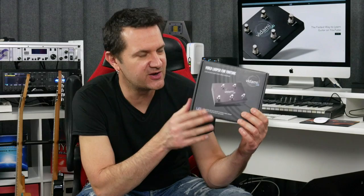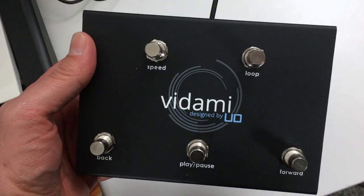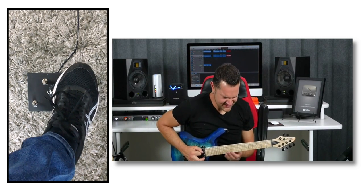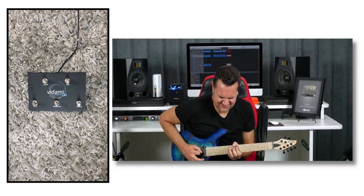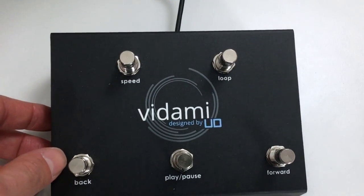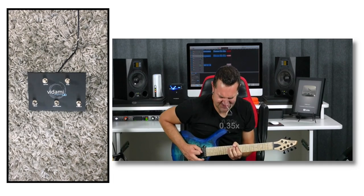Before we get any further with this video, I want to tell you about this — I think you're really gonna enjoy this. This is a new product by Utility Design called the Vodami and it's a video looper for YouTube. Plug it into your computer via USB, Mac or PC. Open a YouTube video and you can control it with your feet. You can set loop points, so if you're trying to figure out a guitar lick you can loop that over and over, slow it down, go back or forward in the video — all with your foot so you can focus on your instrument. It's a great way of learning. I will leave all the info in the description of this video.